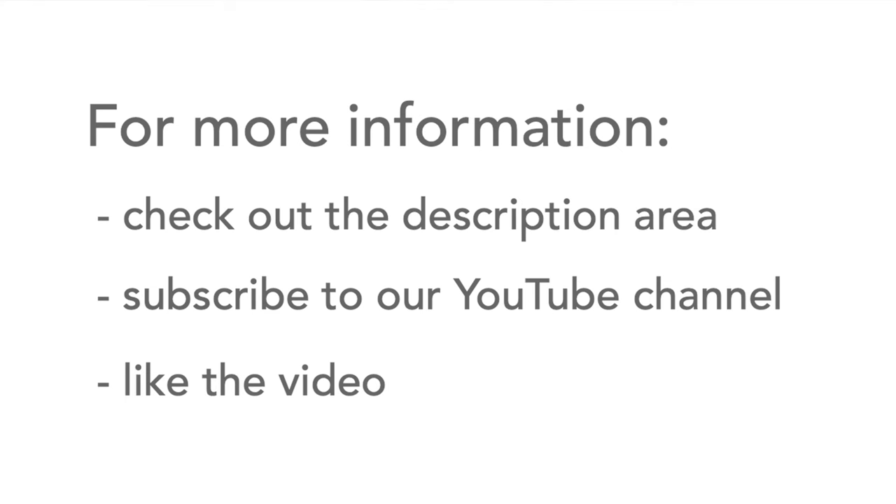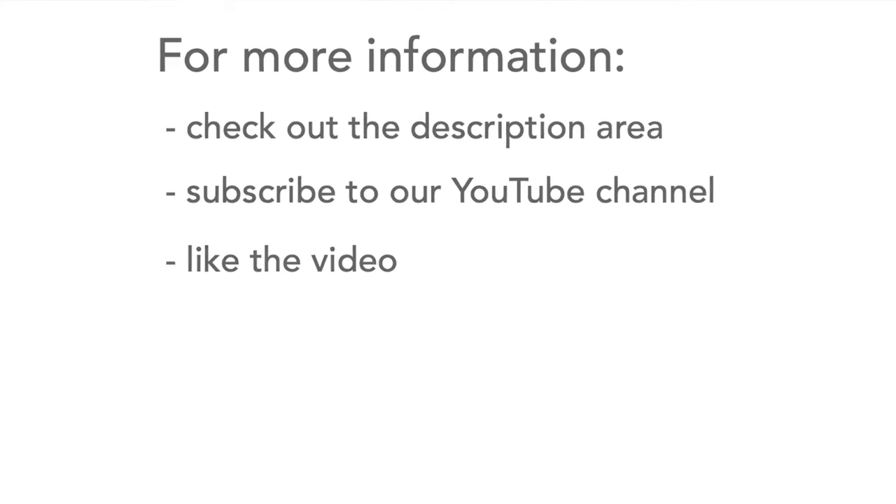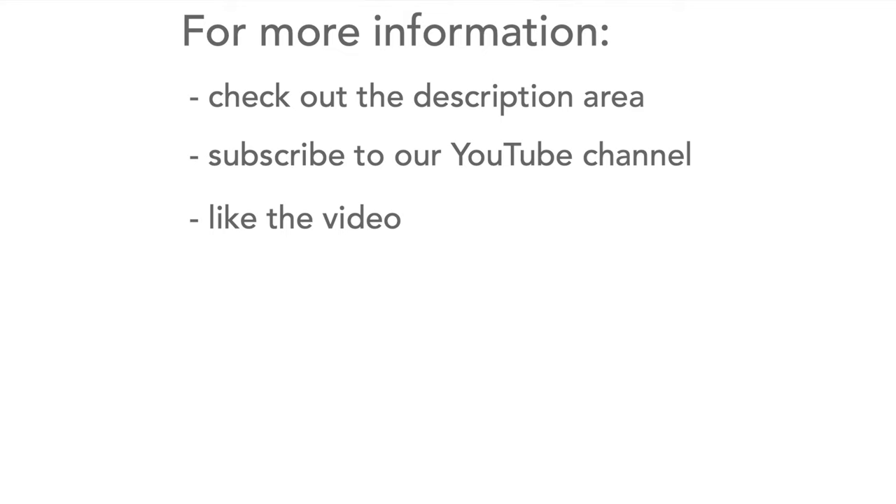If you need to find out any more, head over to the description area down below. Don't forget to watch more of our videos, and we'd be really grateful if you would subscribe to our channel and like the video. Thank you very much.